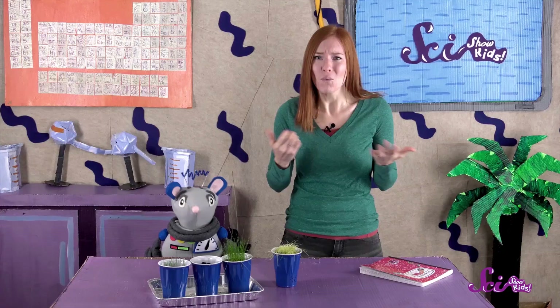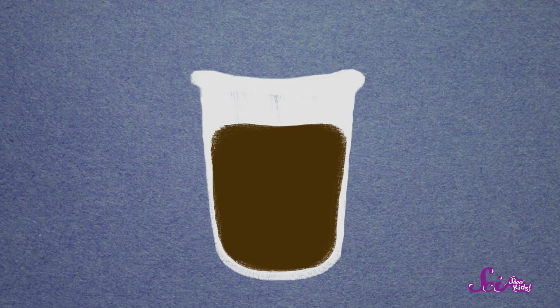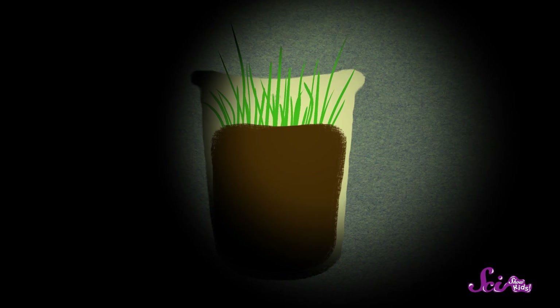Plants need sunlight to make their food, and we didn't think the seeds would be able to grow very much without any food. We wanted to know why the grass grew a lot and why it was so yellow, so we looked it up. We learned that when you put a plant in the dark, it grows a lot to try and reach the light it needs to make its food and stay alive. If the plant grows tall enough, it might be able to get past whatever's blocking the light and start making food again. So that's why the grass we kept in the dark grew so much — it was looking for light.